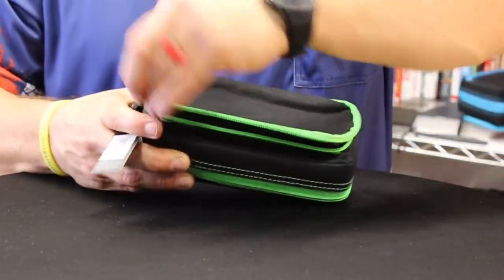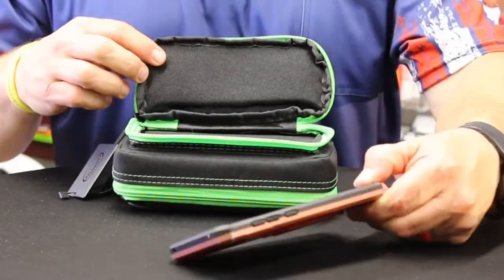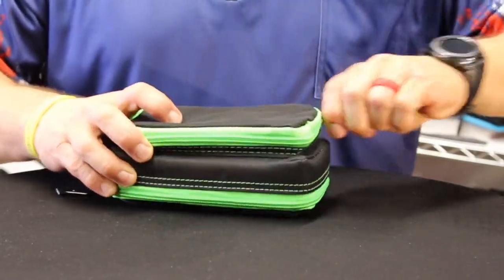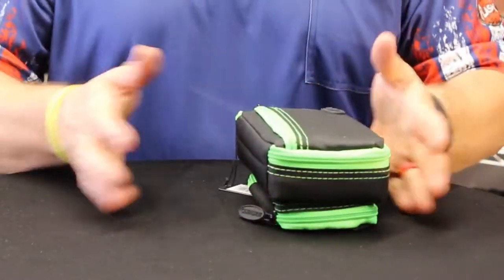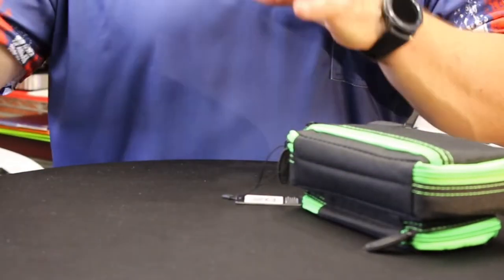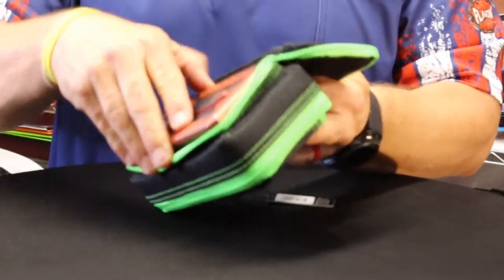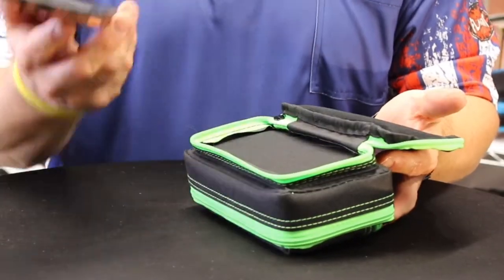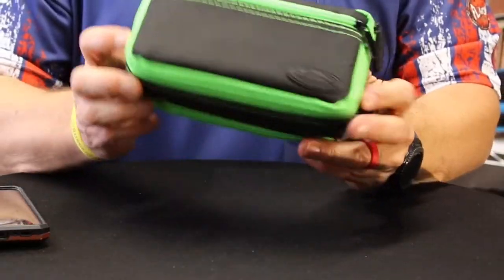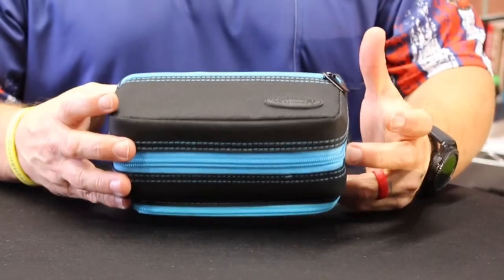The other cool thing the Plasma Plus has added is a back pocket — a really nice back pocket that'll hold pretty much anything. It does expand a little. My phone actually fits in here, so it's a place to put my phone. I can bring it up to the table, set it there, play my match, and my phone's right in there. It holds a good-size phone, so that's a nice feature.